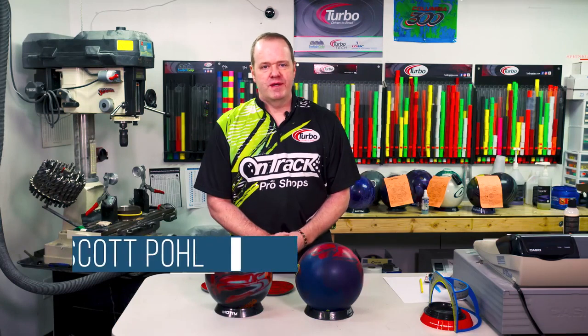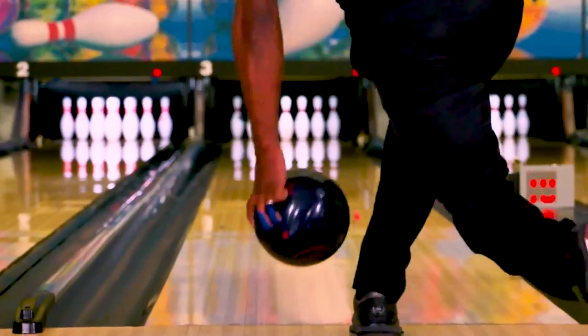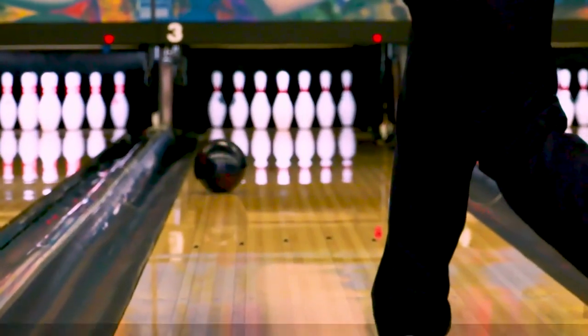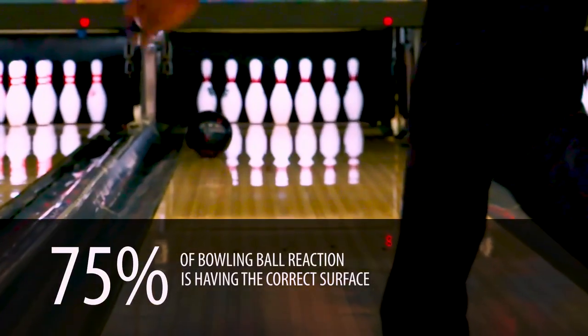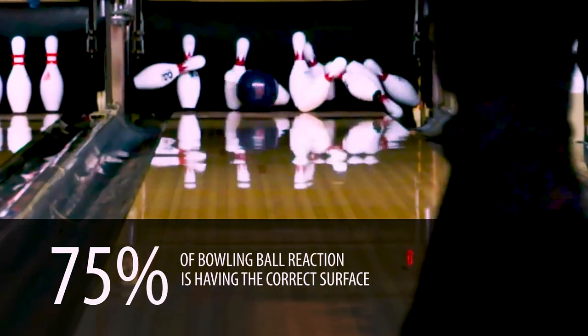Scott Pohl here, four-time Team USA member, gold medalist at the Pan American Games, and what we're talking about is ball grit and surface adjustment. Why is this so important? Look at it this way — this is the part of the bowling ball that's actually touching the lane. A lot of studies have shown at least three-quarters or 75 percent of ball reaction is having the right surface on the bowling ball.